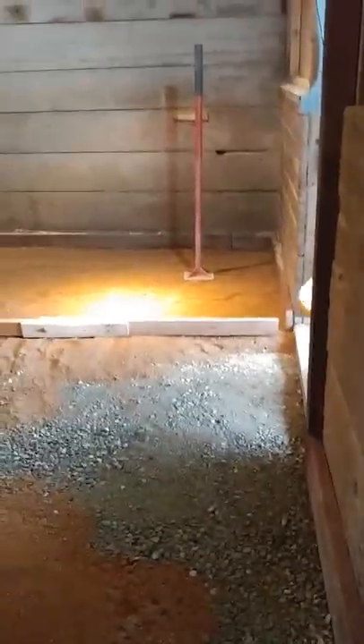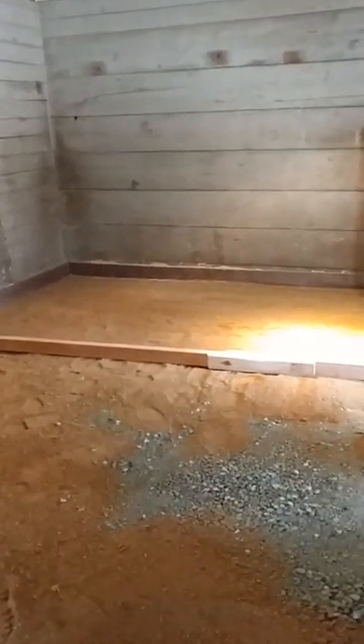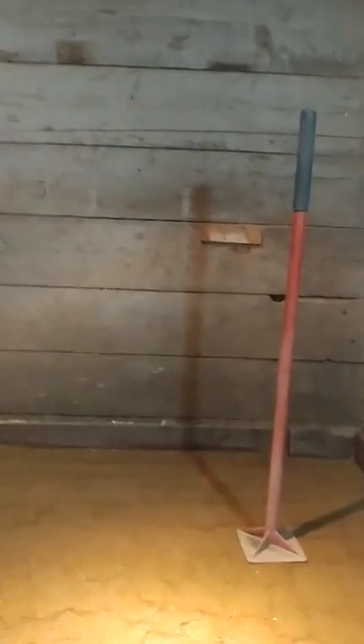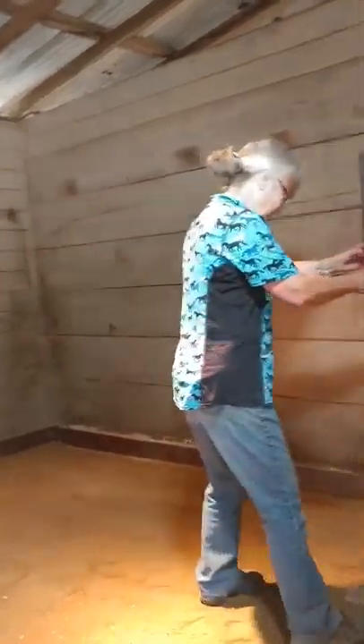We have our — what's that board called again? What's that board called, Dennis? The board to drag it back and forth to even it out. And we've got the tamper going, and I'll have Rachel do a video of me doing the tamping. So I'm getting to be an expert at the tamping. Here we go.